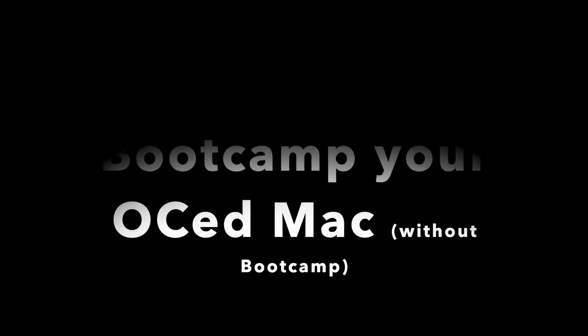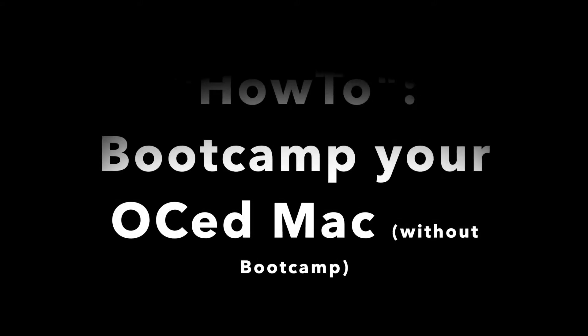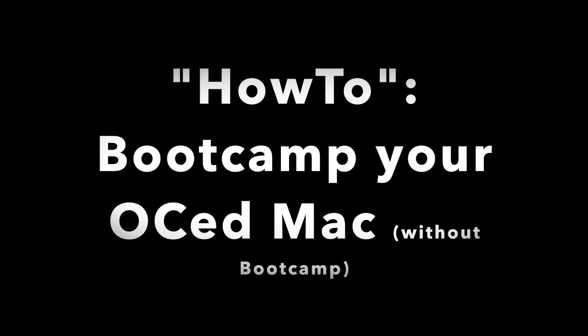According to the last video on how to open core your Mac, here is how to bootcamp your Mac without using BootCamp.